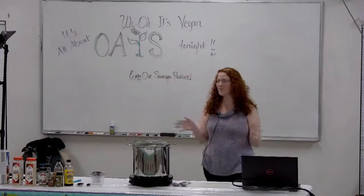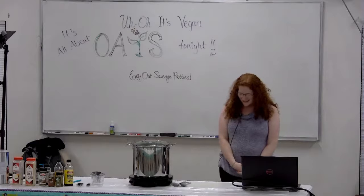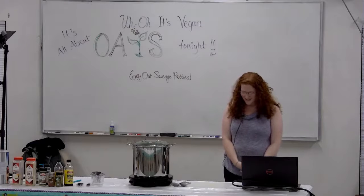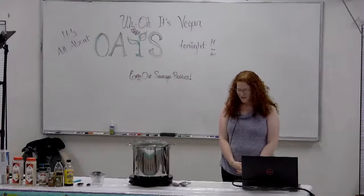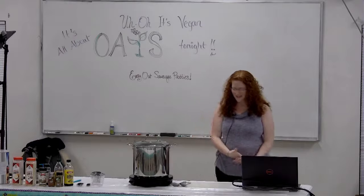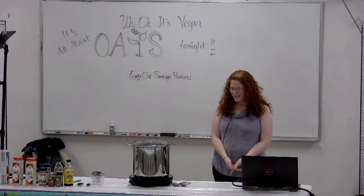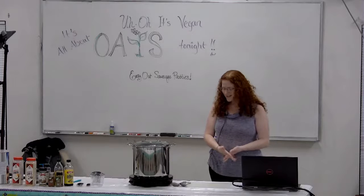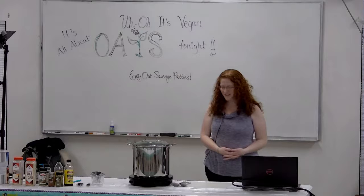Before we get into everything, I'd just like to open with a quick prayer. So if you'd just bow your heads with me. Dear Heavenly Father, thank you so much for bringing us all together tonight. Thank you for providing such amazing different tastes and textures for us to experience and try. Please help everyone to learn something new tonight, and give me the right words to say as well. In Jesus' name, amen.